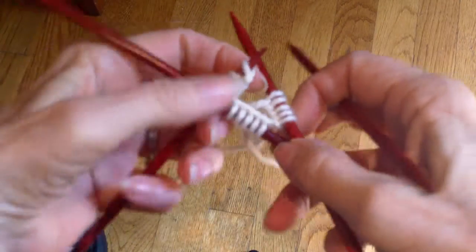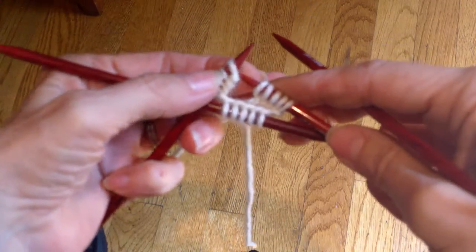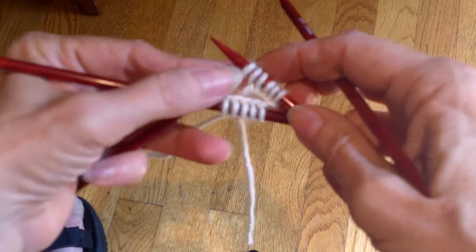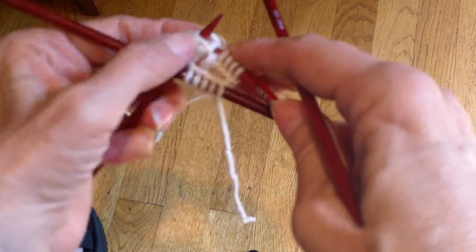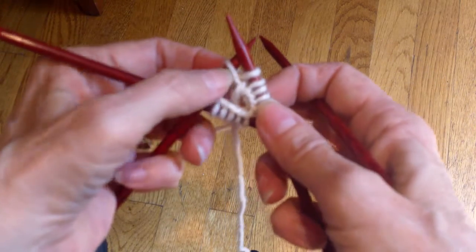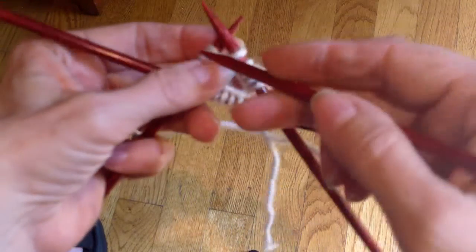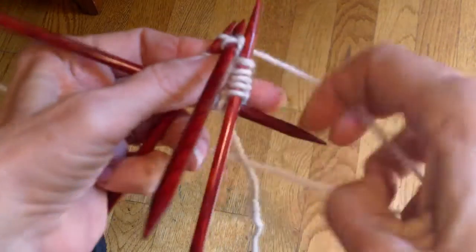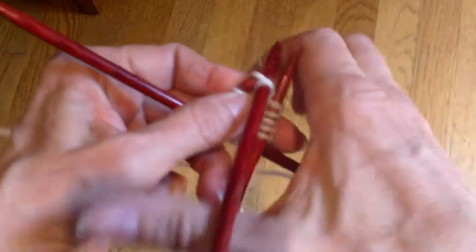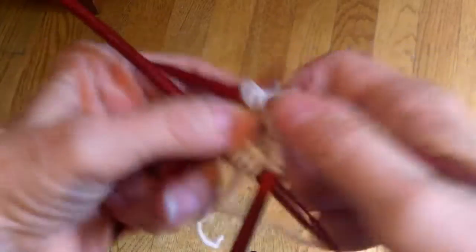The other method where you don't cast on any extra stitches: again I've checked to see that I'm not twisted. I slip the first cast-on stitch to my right needle, and I pass the last cast-on stitch over it so that it's on the left needle and the first is on the right needle. Then I simply start to work. I'll have photos of these in my blog so you can compare them and see which one you like best.